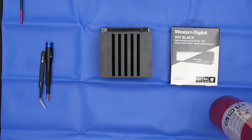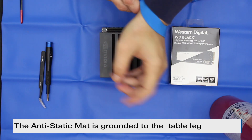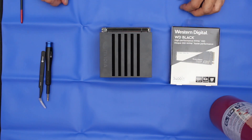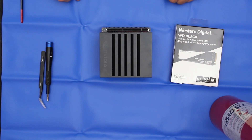Today we're using the anti-static mat so we don't have any ESD issues. I'm going to wear my little wristband and put it on. I'll leave a link in the description below to this particular mat — it's a portable one, that's why it has these little ridges in it because we fold it up.